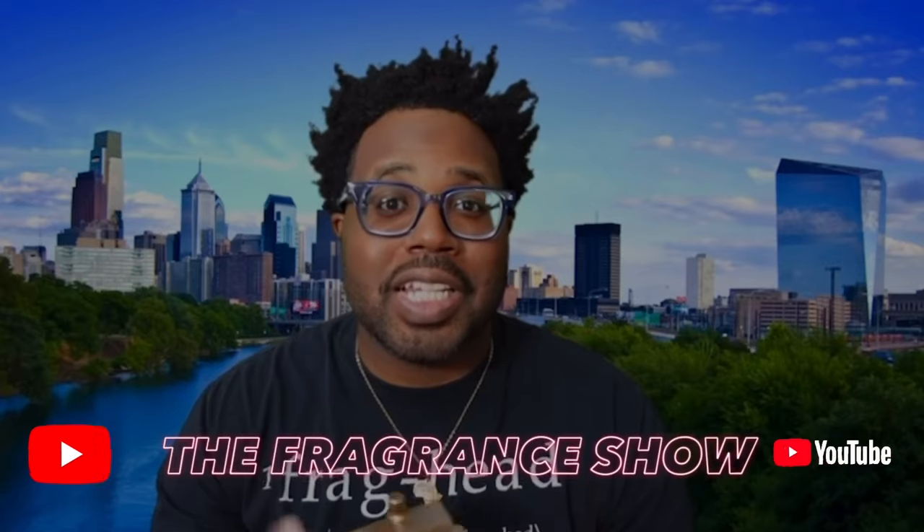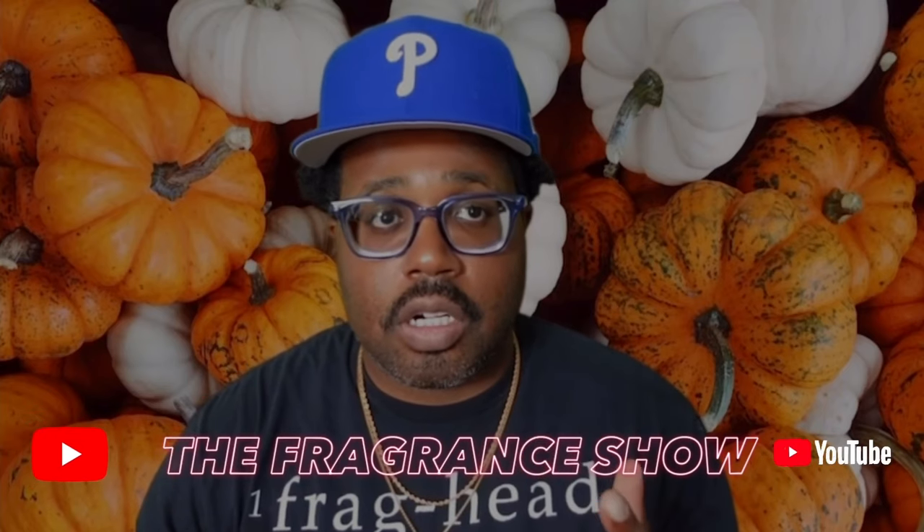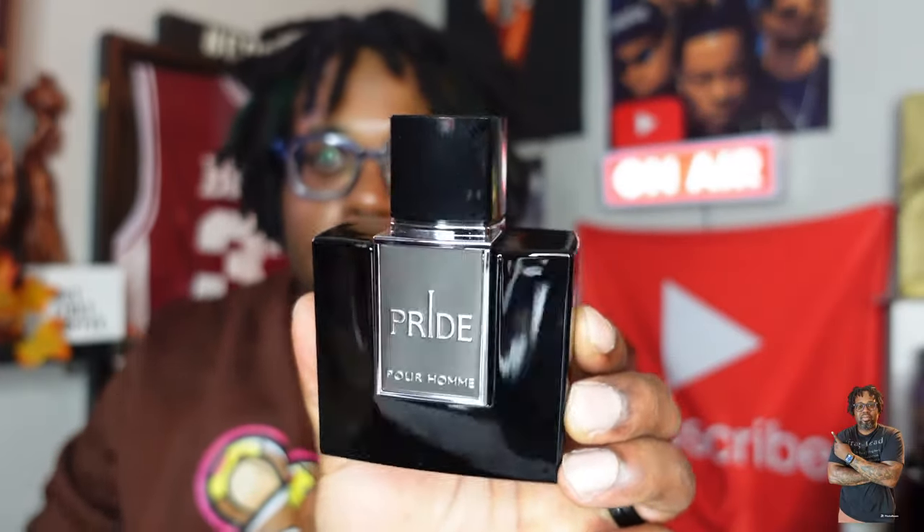Welcome back into my channel. It's your first time here — I'm your humble host Jerome Smith, and you're now rocking with the Fragrance Show. Shout out to all my new subscribers, my return subscribers, peace to everybody in the fragrance community. That's right, we're talking Rubraka.